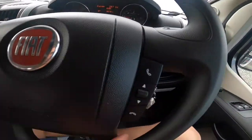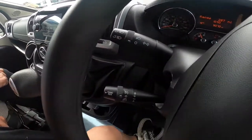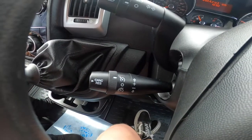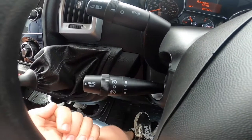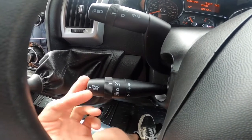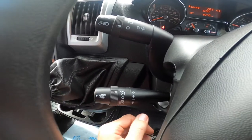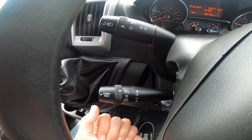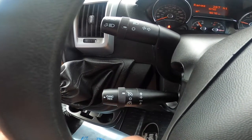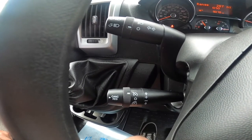Steering wheel controls on the front of the steering wheel for lights and indicators. At the bottom you've got cruise control — get up to your desired speed, push up to accelerate, push down to slow down. Cancel with the foot brake or on the end of the stalk. To resume, just press again and it will resume to the last speed set before the engine was turned off.